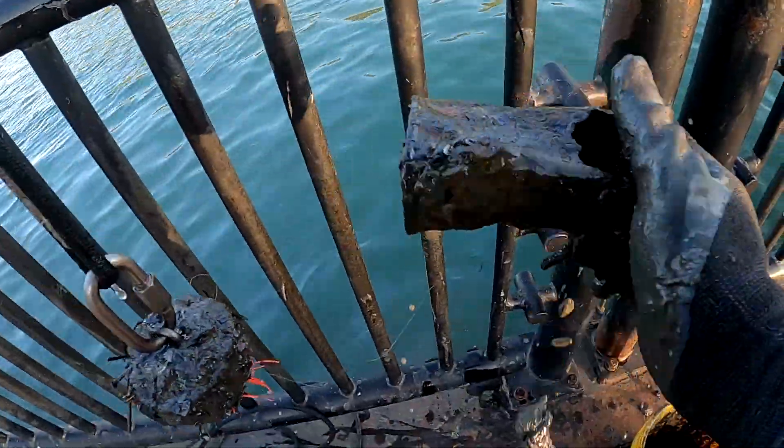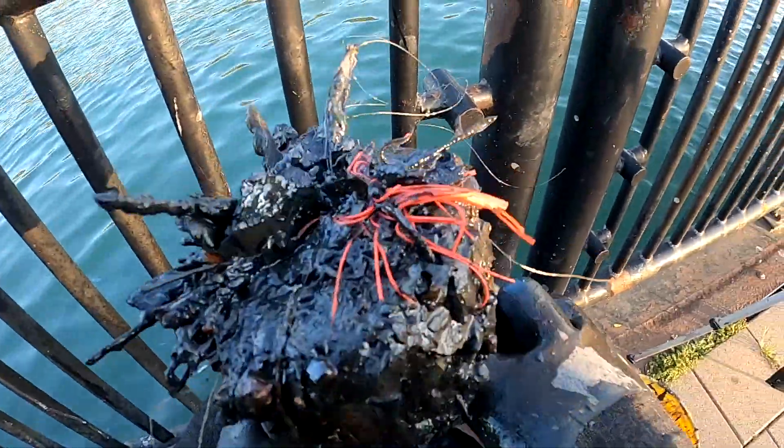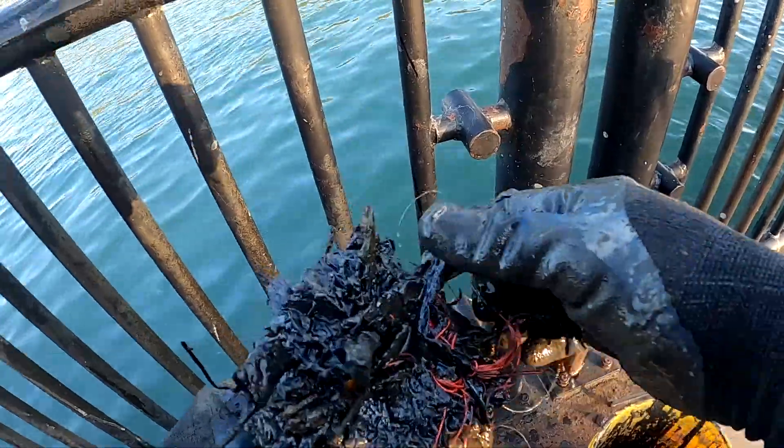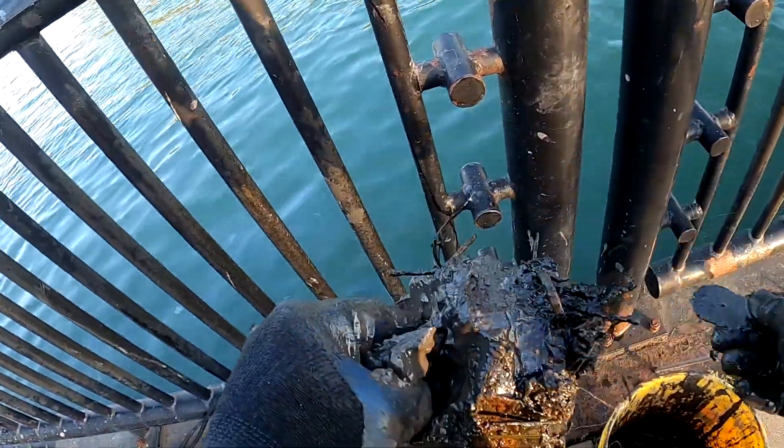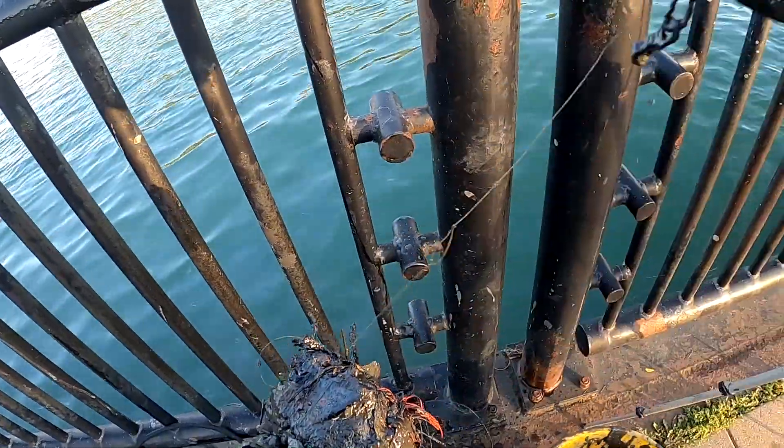Another beer can — that one's not in good shape. Got what looks like the remnants of a Dixie dancer on there. Got part of a fish stringer.